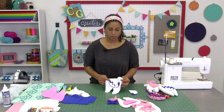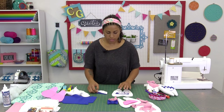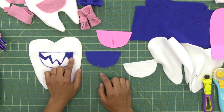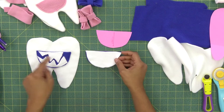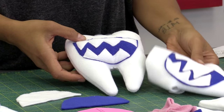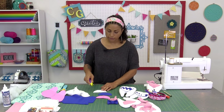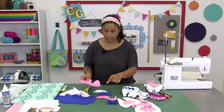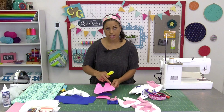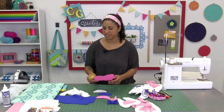Now let's work on the little monster mouth pocket in case you want to do this style for a different type of pillow. We've cut the exact same mouth or pocket template but out of two fabrics instead of one — we have the blue for the background, and then another one cut out of white. To cut the funky little teeth, you can freehand cut them any way you want. I recommend using a smaller rotary cutter, especially when cutting out the rounded edges of the fabric pieces. If you don't feel comfortable going around curves with a rotary cutter, feel free to use scissors as well.